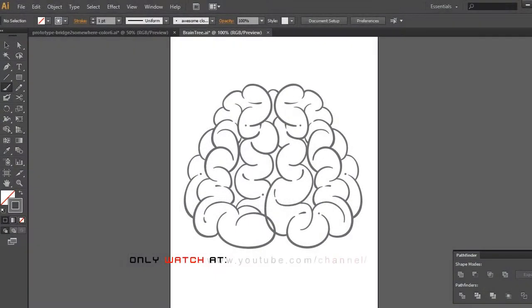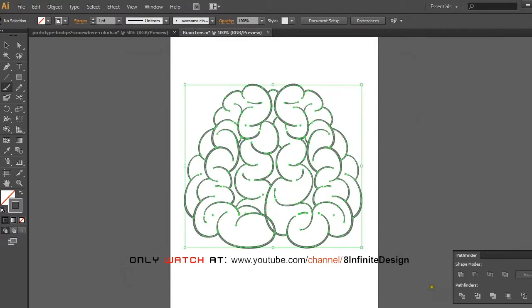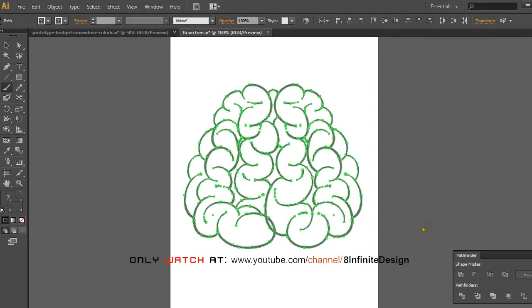In this part we're going to march all the strokes that we drew and polish them to look clean and sharp. First, select multiple strokes. At the top of the screen, click Object, then click Path to find the Outline Stroke option, or you can use the shortcut Ctrl plus O.